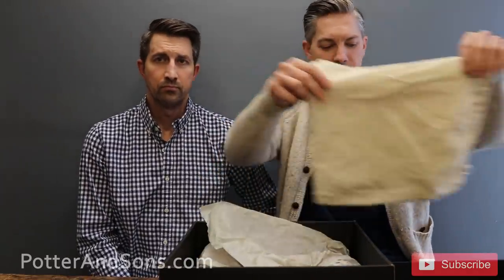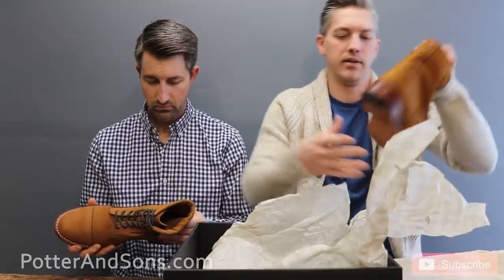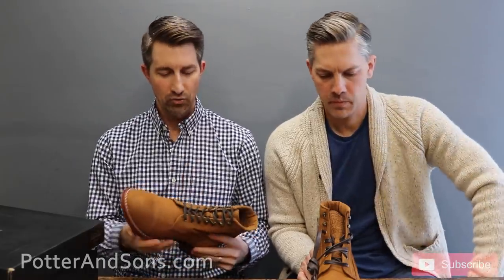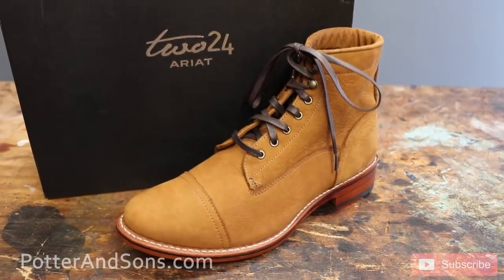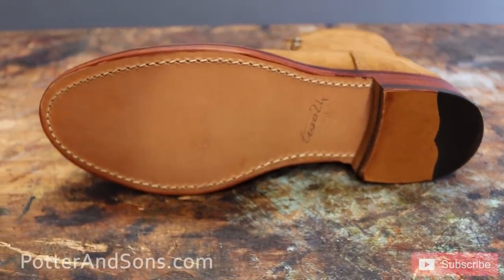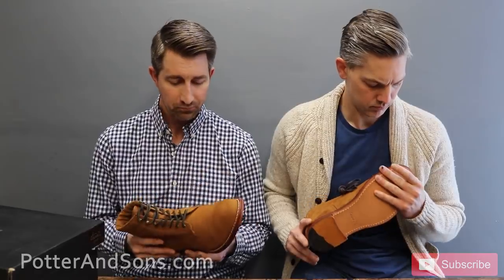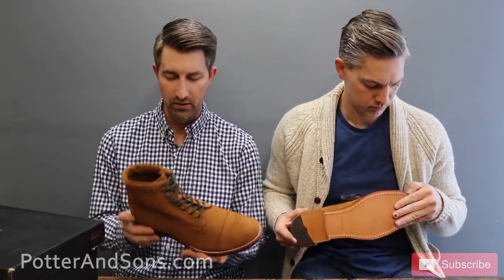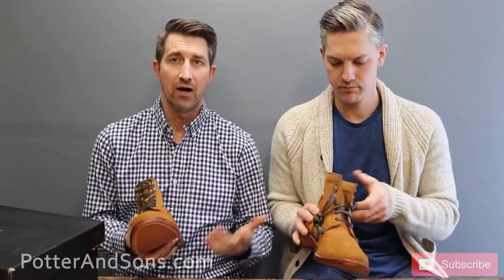Let's crack it open. Now this isn't exactly what a typical unboxing looks like — it's a little messy because I had to see what it looked like first. My initial thoughts right out of the box, before we dive into them deeper, is I'm really impressed. We get sent a lot of these heritage-type boots — Red Wing, Wolverine, Chippewa, Thursday — there are a lot of companies doing that heritage line of boot. And I'm really impressed with this one. Just the quality of the uppers — soft, very comfortable, super soft, very nice.